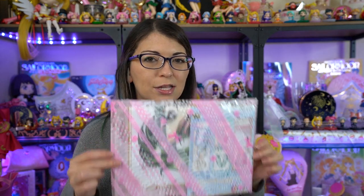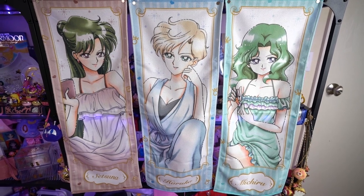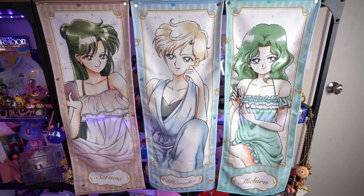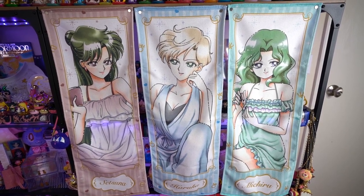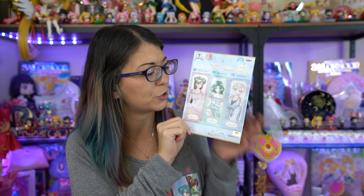You've already seen some of these in a previous video, but this is the rest of the series — these are those giant microfiber cloths that you can only get in a crane game. I had to find these on eBay because the last three were really hard to find, they're pretty rare. I did spend more than I should have, but I decided I wanted to finish off the entire collection — it was weird to just have seven or eight of them and not have these last three.